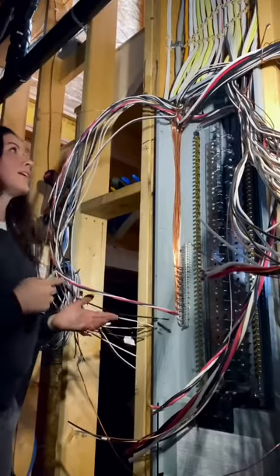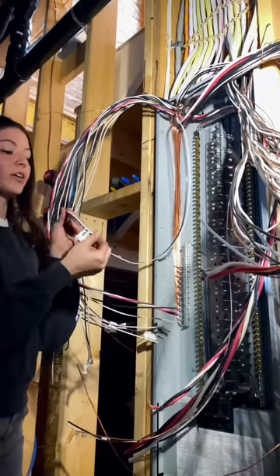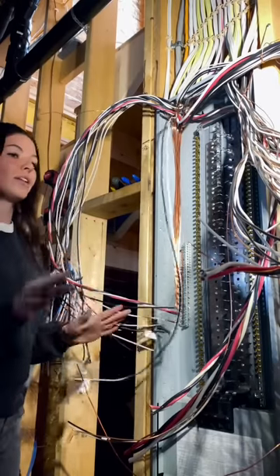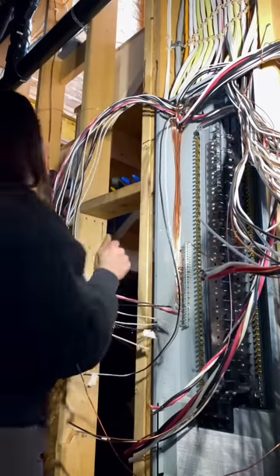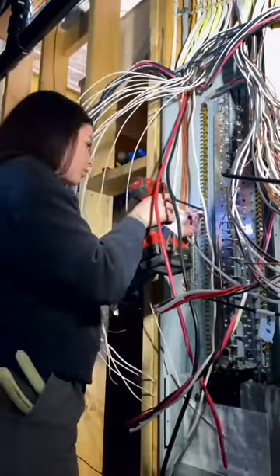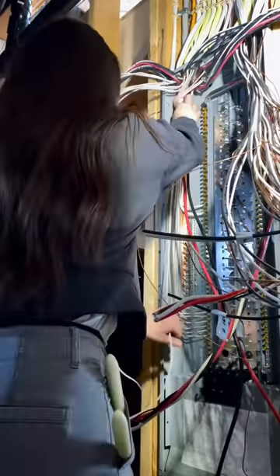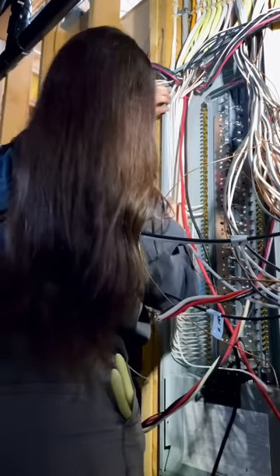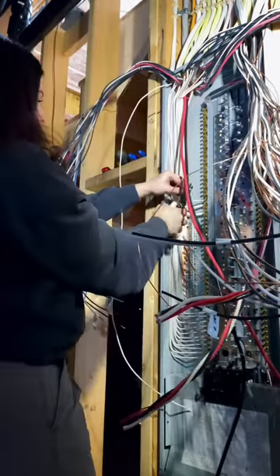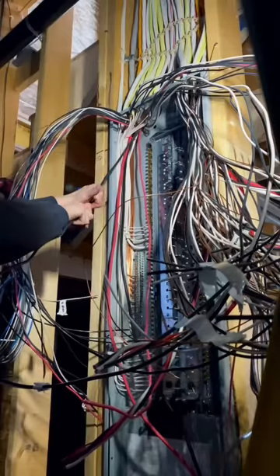Next up, neutrals. At the beginning we taped all of our neutrals that go under the arc fault breakers, so we're going to pull out everything that's not taped — those go under the neutral bar. I'm again using that U-shape technique to smooth out the wires and force them towards the back corner of the panel.